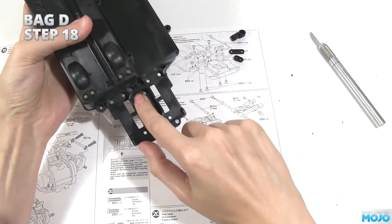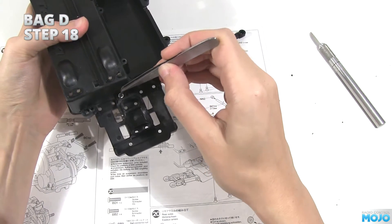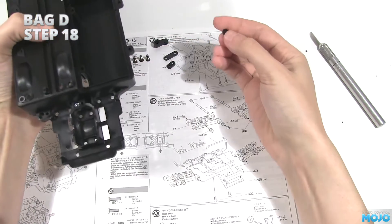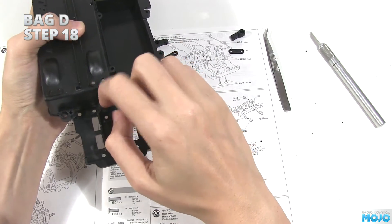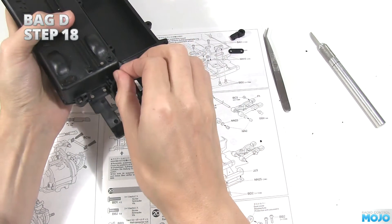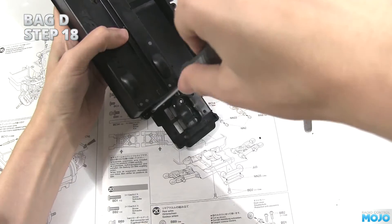The first thing we're going to need to do is fit the nylocks. Pop one into one of the hex holes at the top of the chassis behind the battery box. Make sure the nylon part of the nut is facing upwards. Now fit one of the NN14s on top with its nub going into the top of the nut, then fit one of the 6mm screws to hold it all together. There's two to do, so pop the other nut in its hex hole, fit the retainer, and pop in the screw.